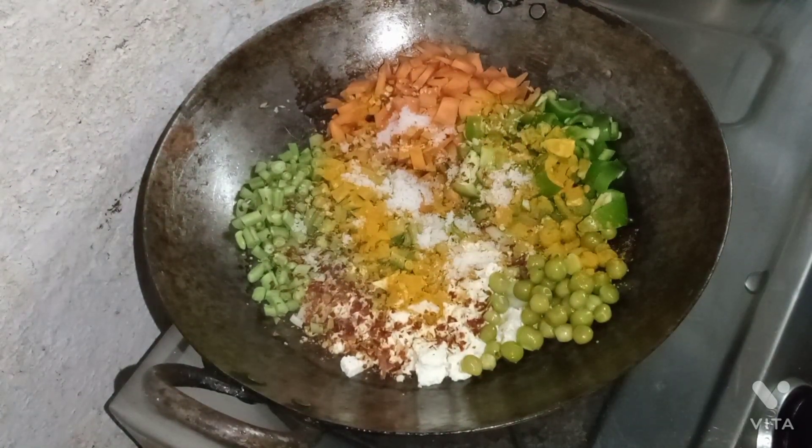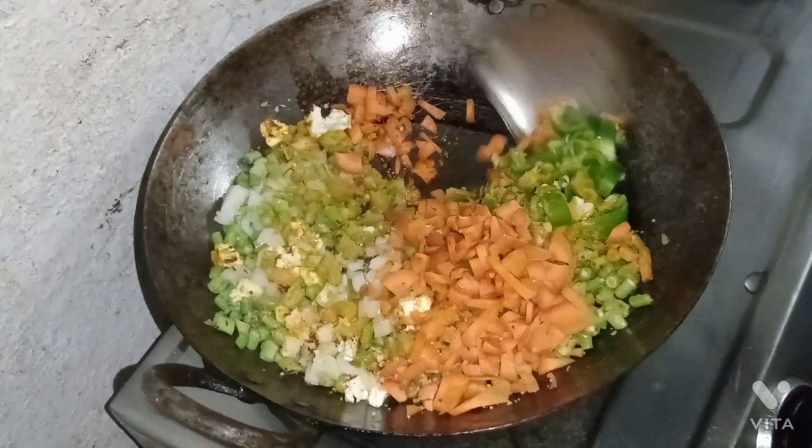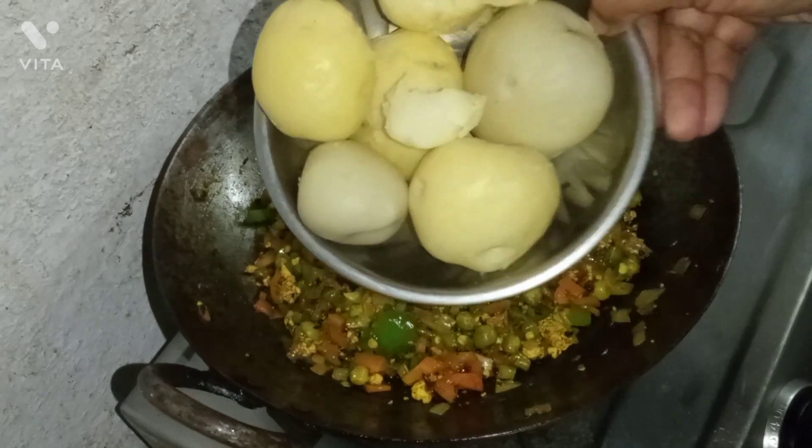We are going to add some salt and mix it up. Now we will add some salt and mix well.